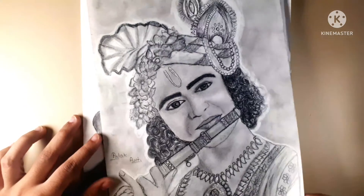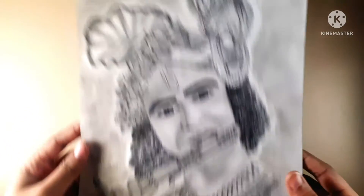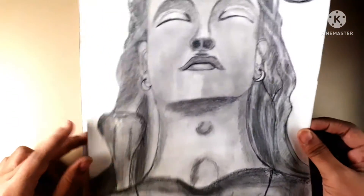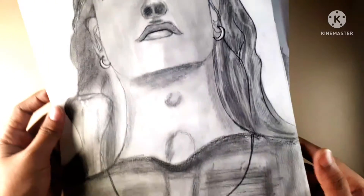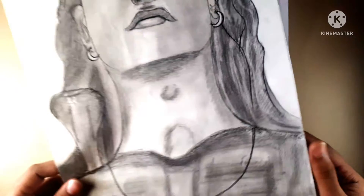My first drawing is Sumed As Krishna, which I have made for an art competition. This is my full graphite work, which I have also made in charcoal. I have made the response very well, which is why I have included it in the best list of top drawings.